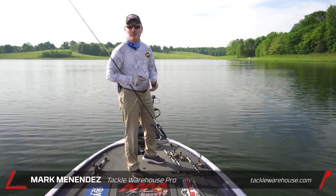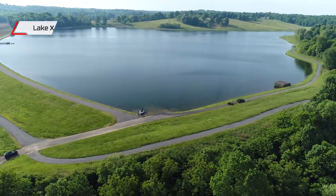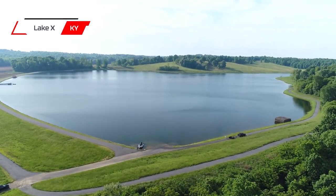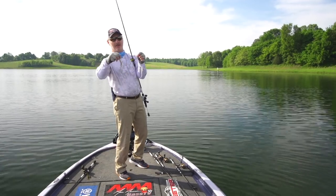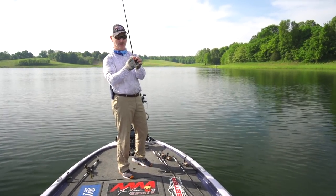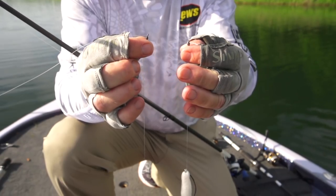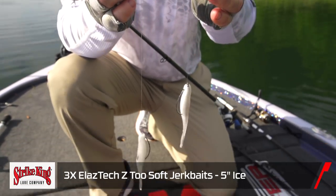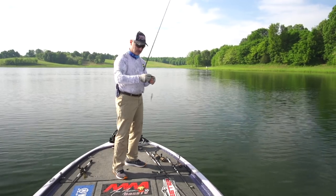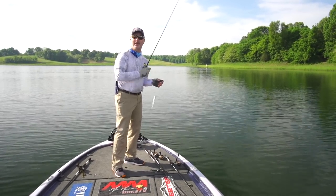Tackle Warehouse Pro here. Mark Menendez with you on Lake X in my part of the world, here in Western Kentucky, and we're going to have some fun today. I don't get to do this on tour, but I can do it for fun. We're going to be throwing the donkey rig for a while this morning — two Strike King Z2s on a sliding rig. We're going to see if we can't catch two at a time sometime today.